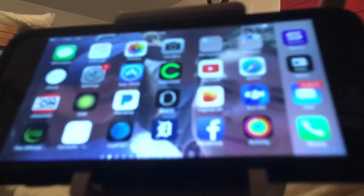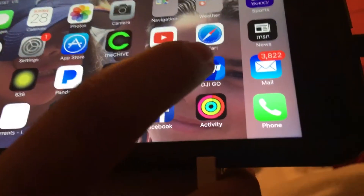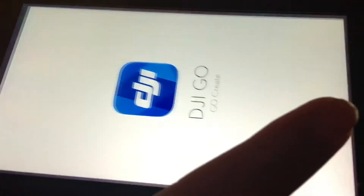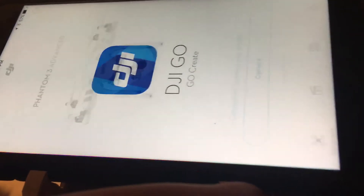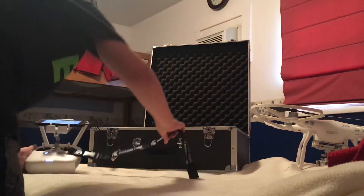So what you're going to do is go into your phone and hit your app. Your app's going to open, and then you don't hit anything until your drone is on, so you're going to leave this.